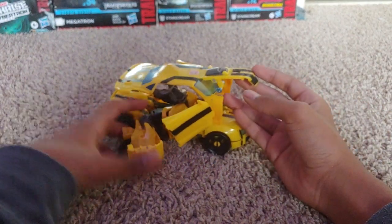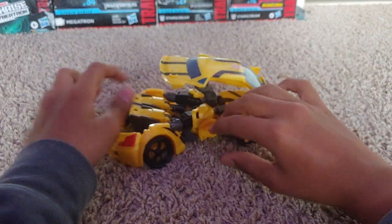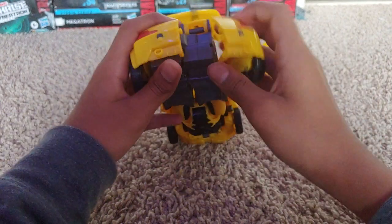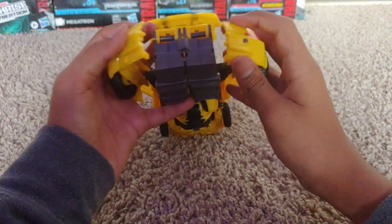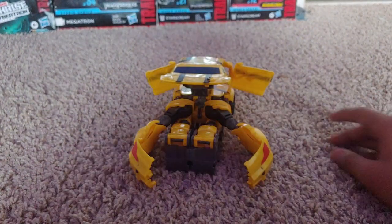Right now you should have something that looks sort of like this. Then you want to take the arms and just move them around the back. Since they're already like this, they should look something like this right now — hopefully for you they're like this.